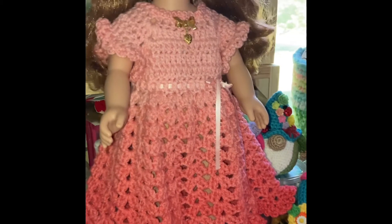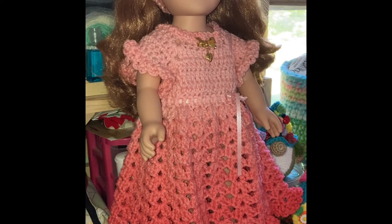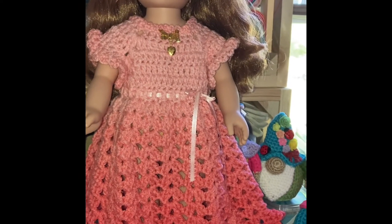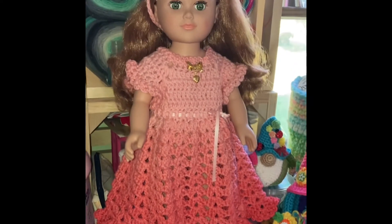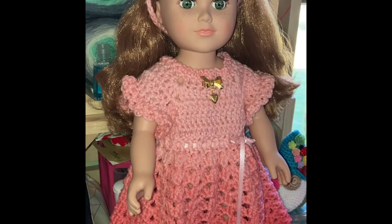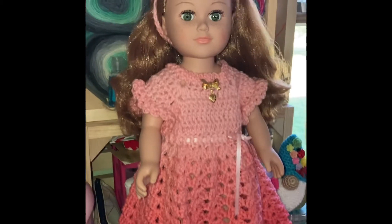This dress is from Bagel Days' tutorial — I think it's called 'Little Girl on the Prairie.' I did the sleeves a little bit different than she did. Isn't it adorable? I used ombre yarn — I believe it's called coral, not sure, but yeah.